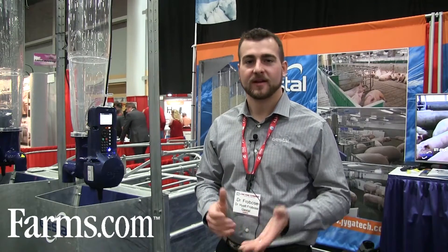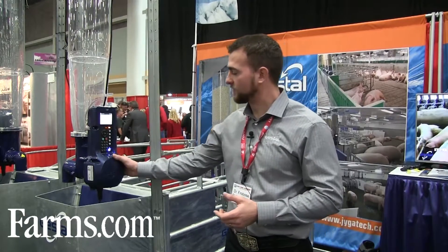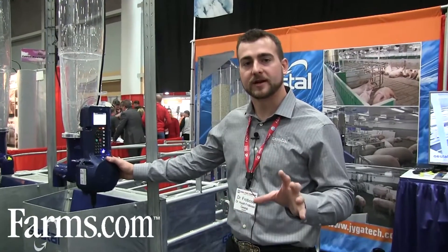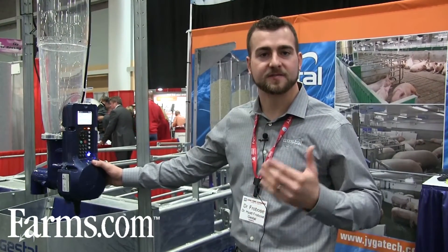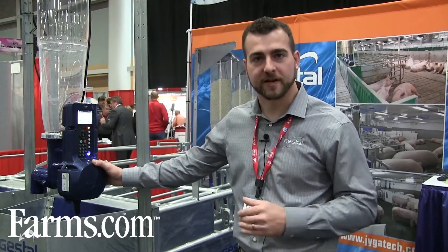Hi, Hyatt Frobos here from Gestall. We're going to walk through some of the features of the Gestall 3G used for group housed gestating sows. We have the housing unit here, which is programmed with internal software to recognize individual sows using RFID tags and customize a feeding curve based on your sow's parity, body condition, or special feeding requirements.